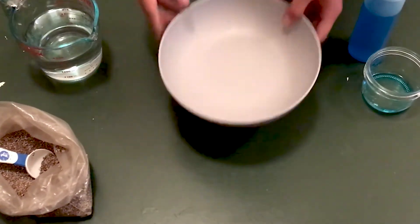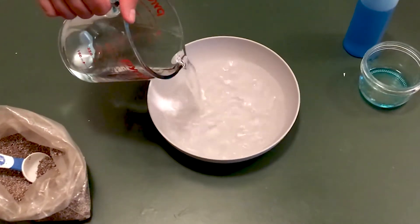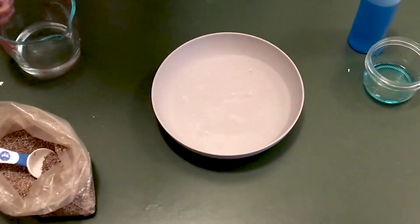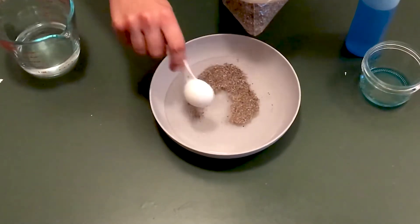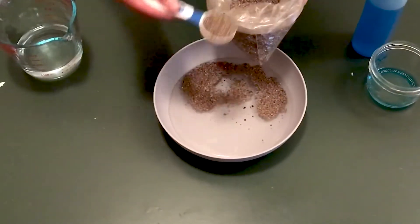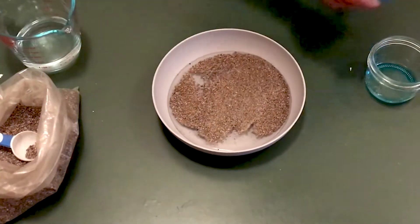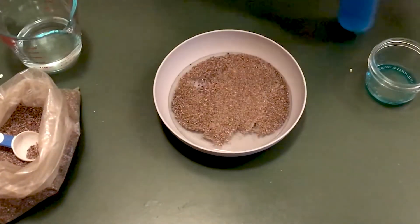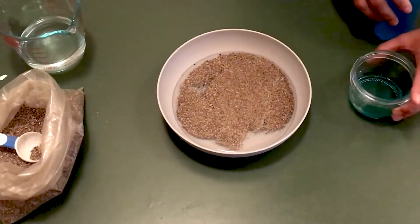All we're going to need is a bowl, about an inch of water — a little more, a little less, that's all right — pepper flakes, going to want to cover most of the surface of the water with that, and soap. I'm using dish soap, but you can use hand soap or whatever you have access to. As you can see, the pepper is floating on the surface of the water.